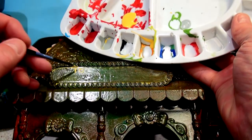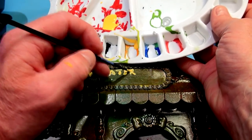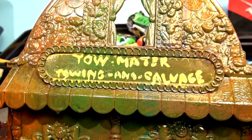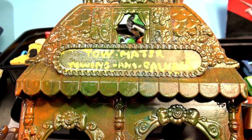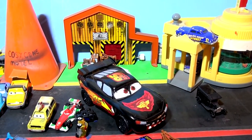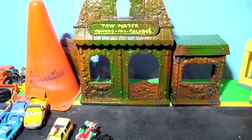Tow Mater. Much better - "Tow Mater Towing and Salvage." Okay, let's go clean up where we're going to put it and get organized for the new playset. Here's the town of Radiator Springs we've been using for quite some time. We're going to make a spot right here, move things down out of the way to make more room. Tow Mater's Towing and Salvage is right in the middle of Radiator Springs.